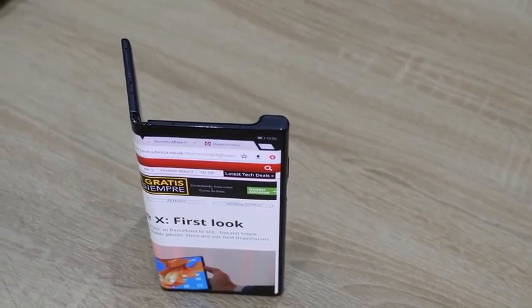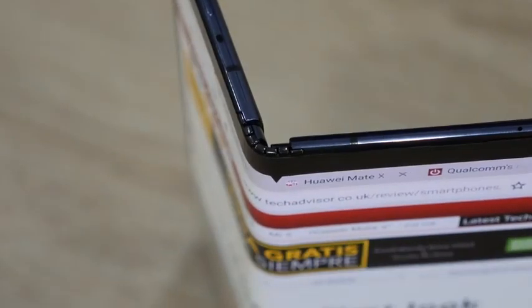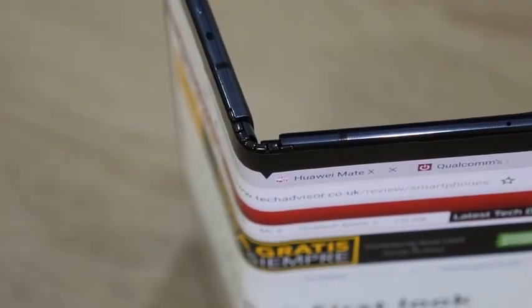Another neat camera trick is folding it halfway and putting it on a table, so if you really have no one to take a picture for you, you can just leave it on the table and get the shot yourself.